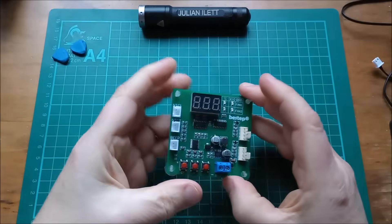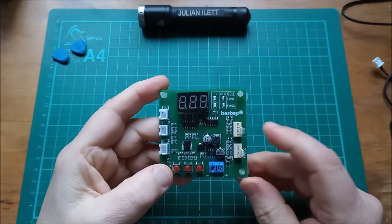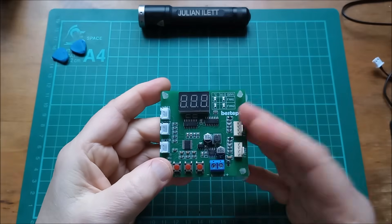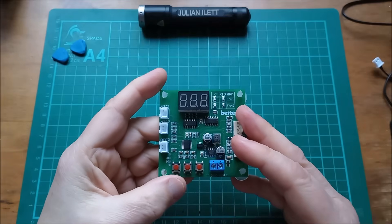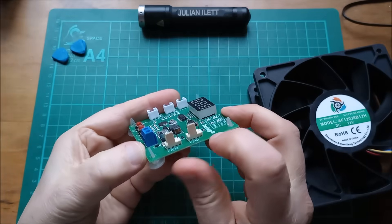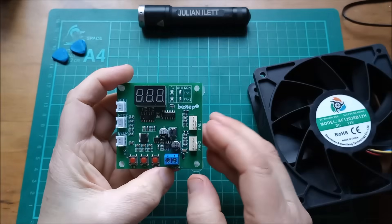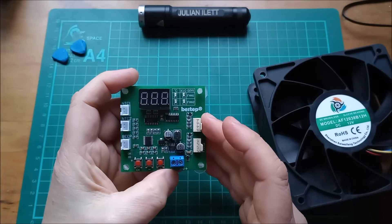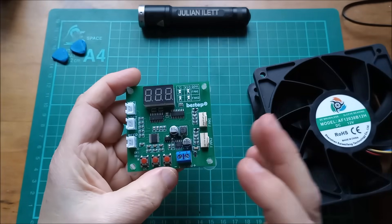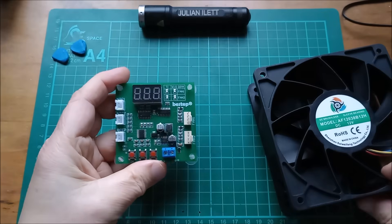This little PCB is a fan controller, or a fan tester you could say. It's designed for use with three wire fans and four wire fans, though you only get the full functionality when you use four wire fans.